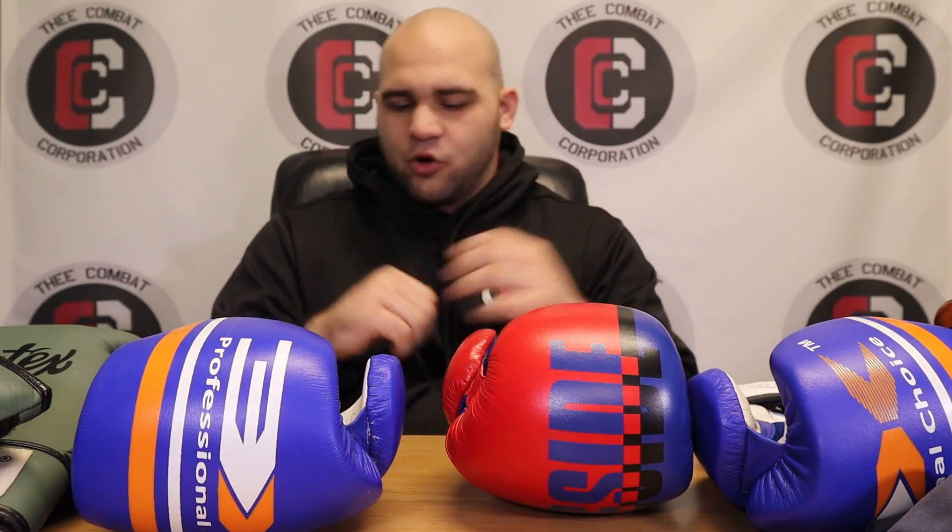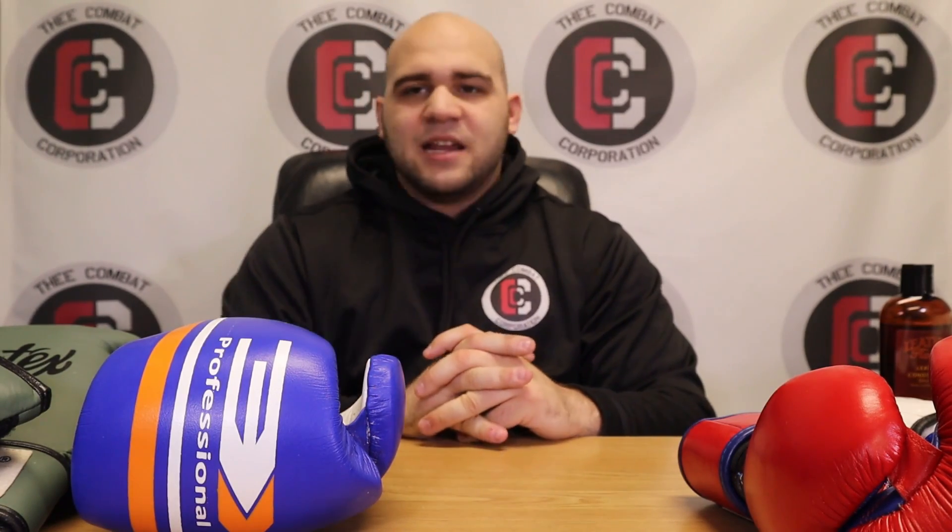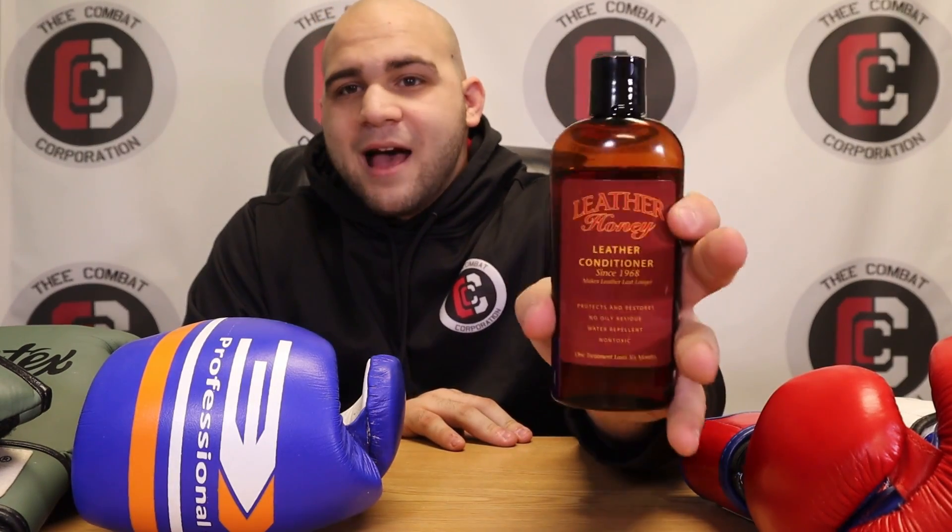I've used these on a lot of my leather products and it's awesome. The other cool part is that my hands get softer, which makes sense — because you're putting it on leather, which is a hide, and our skin is a hide. I normally like having more callus for boxing reasons, but my hands are nice and soft. If it were me, I would say go out and get some Leather Honey Leather Care Conditioner and Cleaner. I think if you have any type of combat sport equipment that is of leather material — which virtually every part of it is — I would go out and get yourself some.